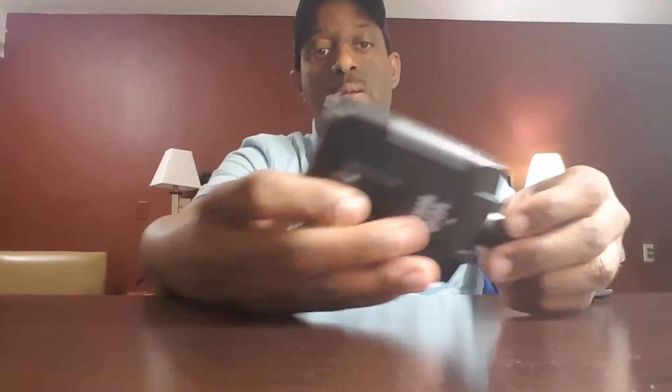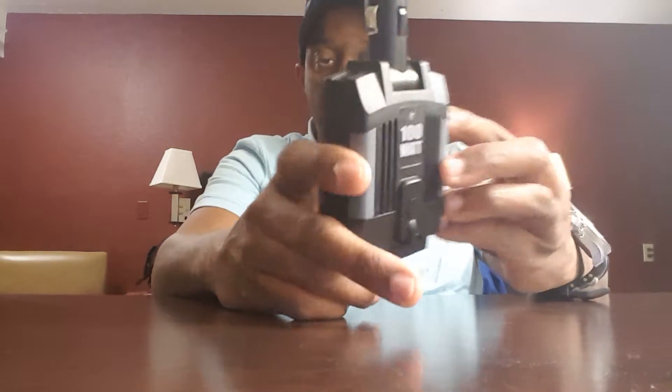The two USB ports I usually have occupied with my two cell phones. If a customer needs one of the ports, I'll give it up so they can charge their mobile device. At $20, this is the Custom Accessories Inc. Universal Power Inverter with a little flashlight on it as well.